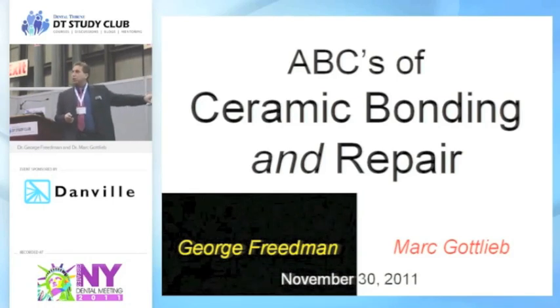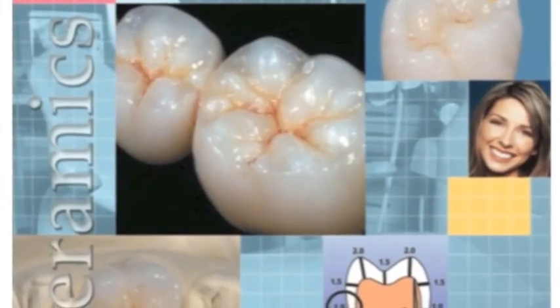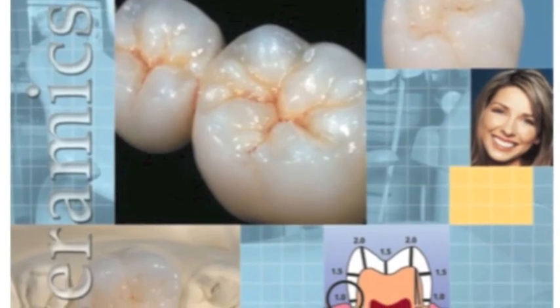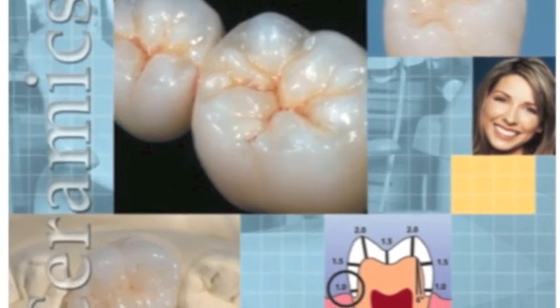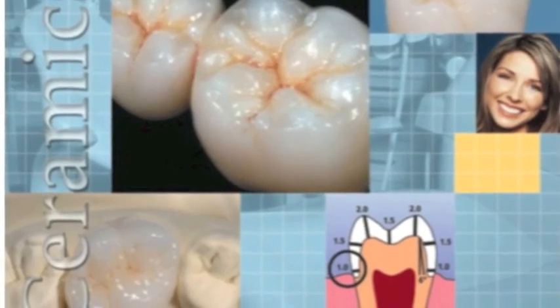Anything that you see in black, George is going to cover. Anything that you see in white is my territory. What we have is a collage of different concepts. We've got all-ceramic crowns, which is really a misnomer because we're really dealing with porcelain and non-silicate based materials.